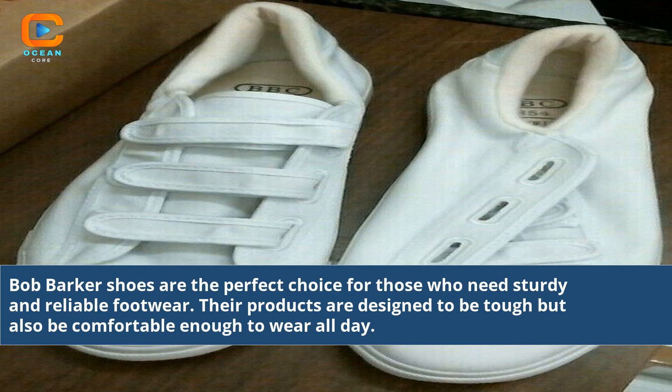Bob Barker shoes are the perfect choice for those who need sturdy and reliable footwear. Their products are designed to be tough but also comfortable enough to wear all day.